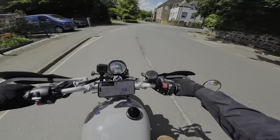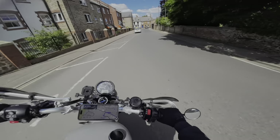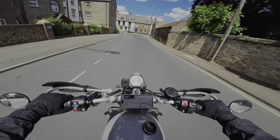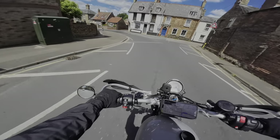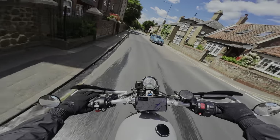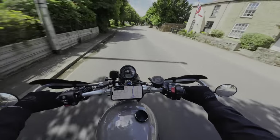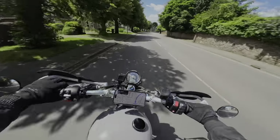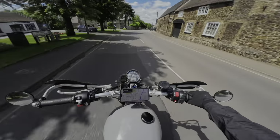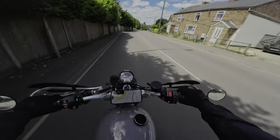Just coming back through town, listen to that pop and bang — it's so warm and I've literally just poodled around for 20-30 minutes. It does sound so good though. It's such a hooligan-inducing noise, that 270-degree crank — every single part of me just wants to go rip it.